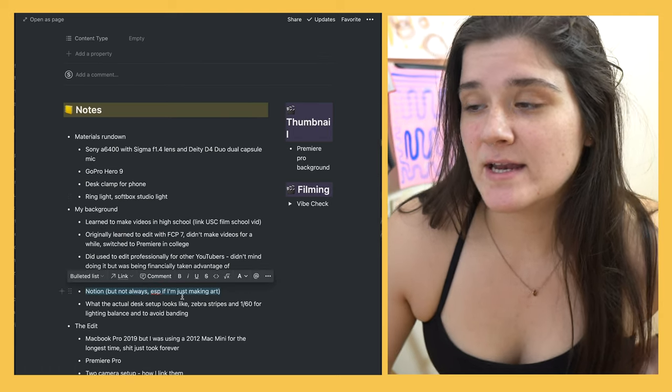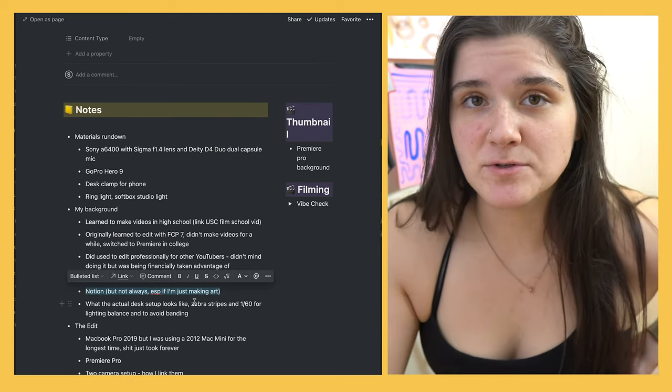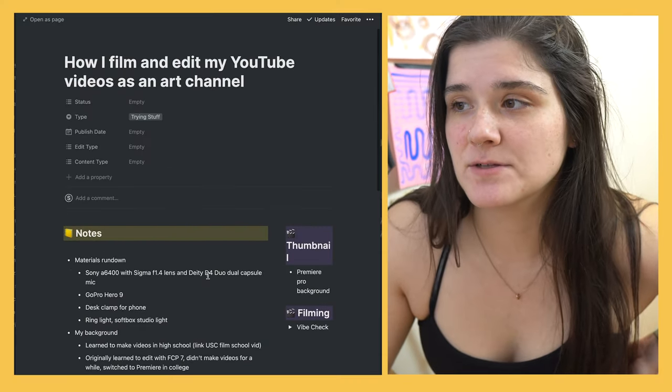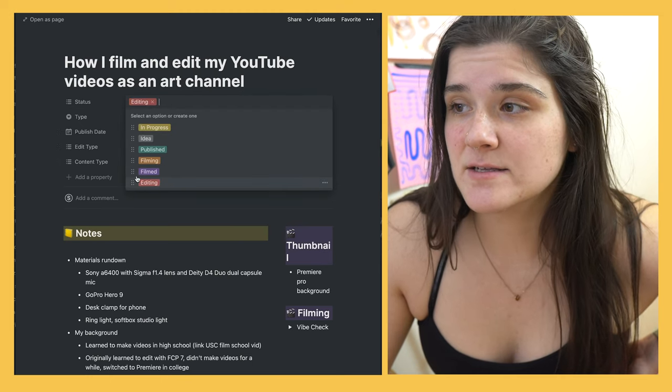I do have a Notion and I am addicted to it. I'm not gonna show a lot of the stuff on my Notion because this is not a Notion tour — I'm just going to show the Notion page I did for this video. I don't use Notion for all of my videos; I use it for ones that need planning where I need to remember to hit certain points. Right when I first started my channel, I used to do really exhaustive lists of what I was going to talk about, but then I realized I could just say them as I got more comfortable on camera. The status right now is editing, so I'm in editing.